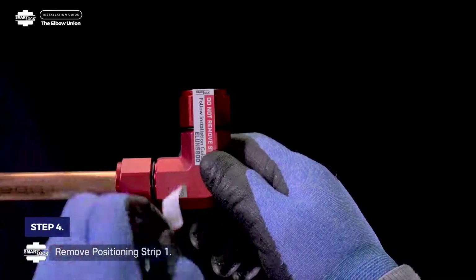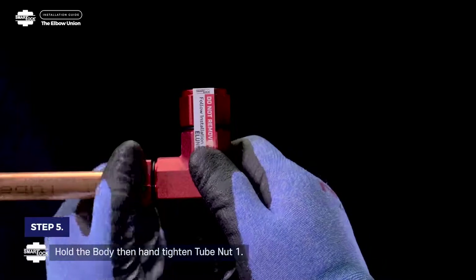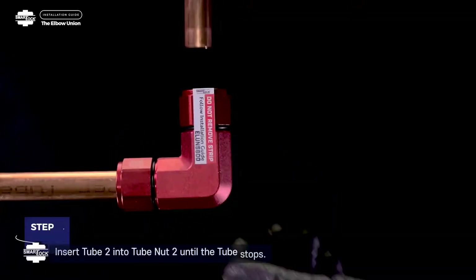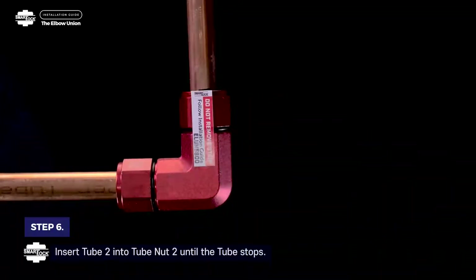Step 4. Remove positioning strip 1. Step 5. Hold the body, then hand-tighten tube nut 1. Step 6. Insert tube 2 into tube nut 2 until the tube stops.